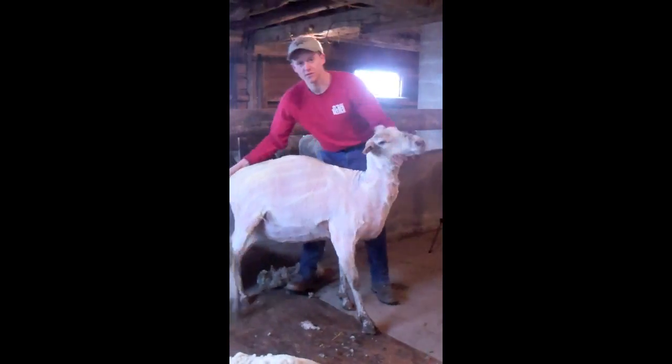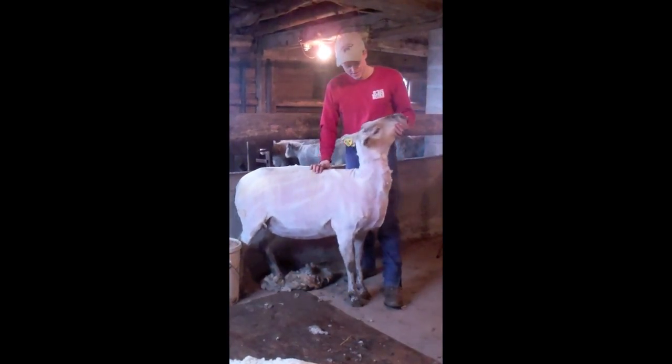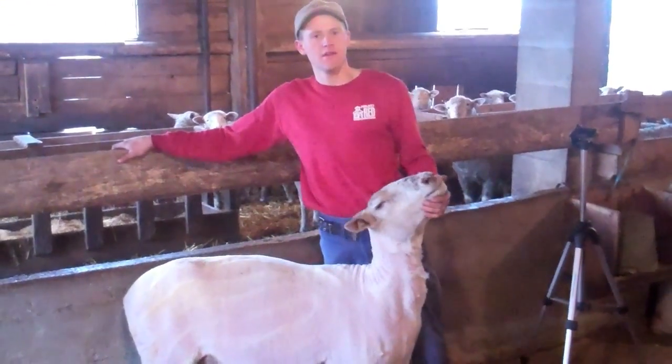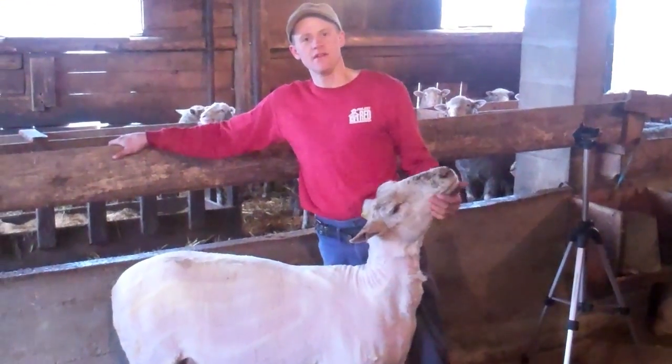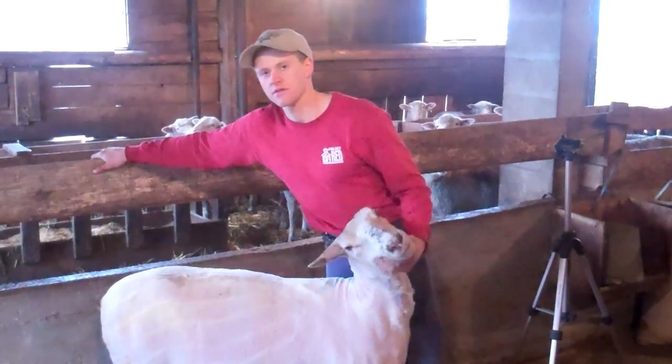When you're done, you should have the fleece all in one piece and a sheep with no cuts. Look at that! Now Isaac, that obviously isn't the first sheep that you've shorn — so on average how many do you do a year? About 3,500 to 4,000.